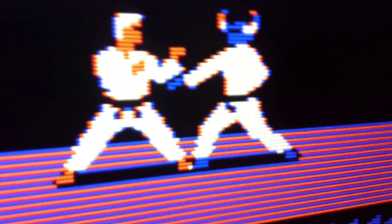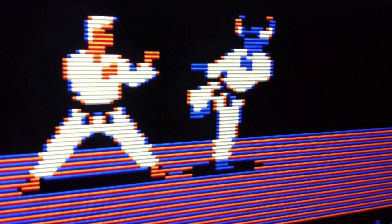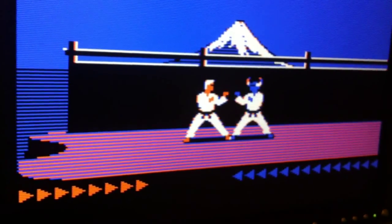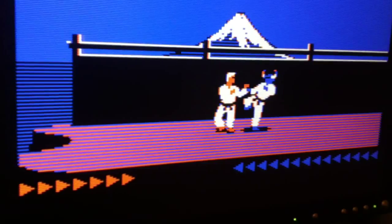All of this in RGB and using a VGA monitor. That's it — I hope you enjoyed. Thanks for watching. Bye-bye.